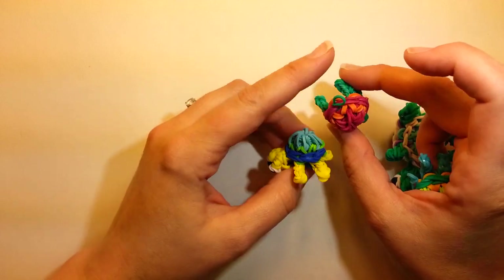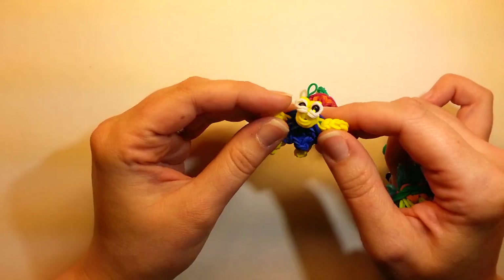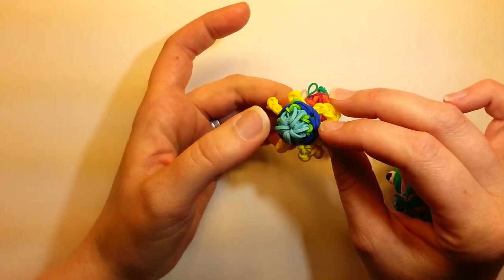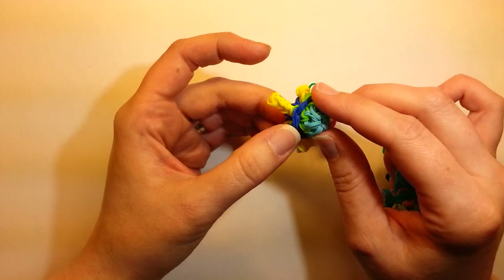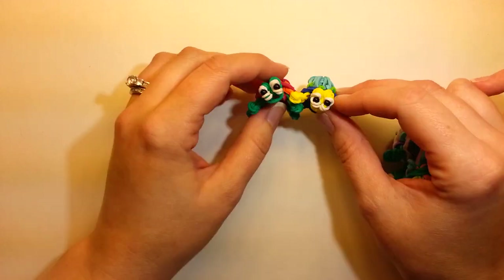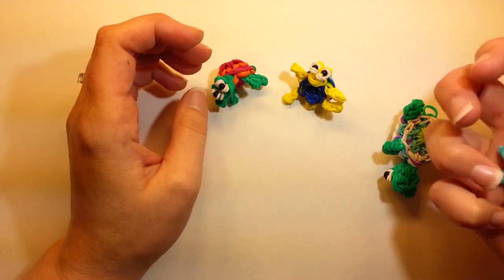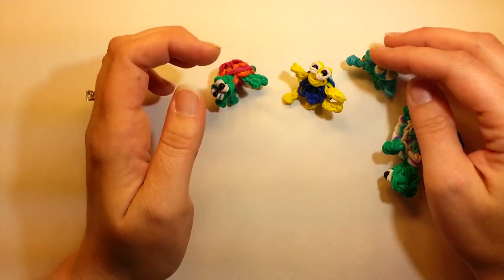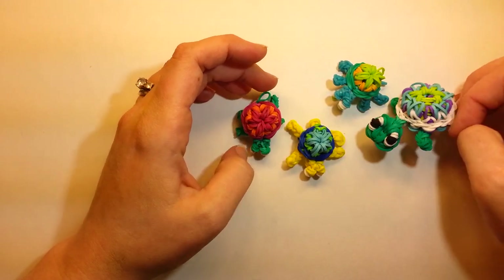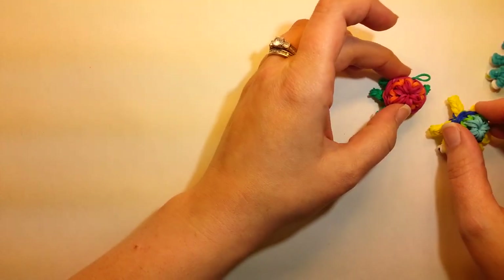I did have to stuff a little piece of fishtail inside because it just didn't puff up quite as much. You can single band if you have issues with your hook and you're worried about that. But you will have to stuff them when you're done to kind of get his rump to stay up. I think these are cute because their legs sometimes will make them sit up instead of being on all fours.